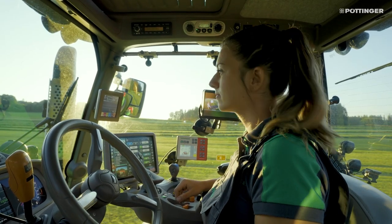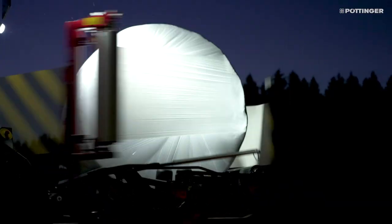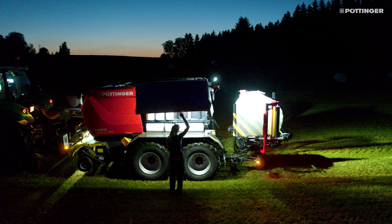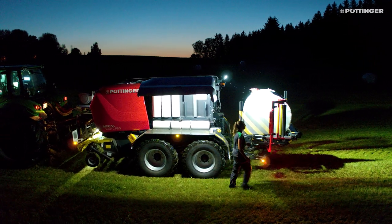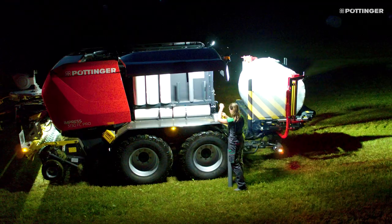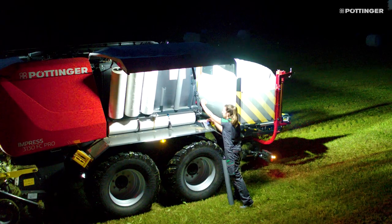So you stay efficient even on long working days in the field. When it gets dark, the lighting package makes it easier to change the binding and wrapping materials. The optional handling device, a pivoting film magazine, and wrap pre-stretch units that can be reached from the ground allow you to work with a comfortable posture.